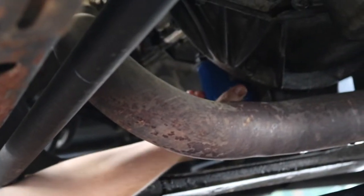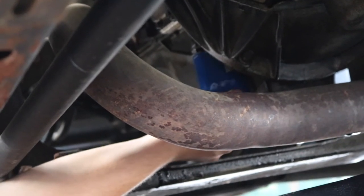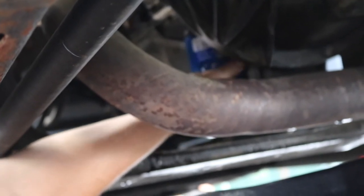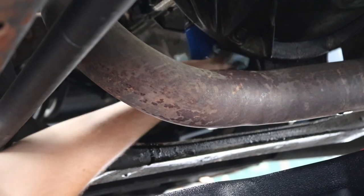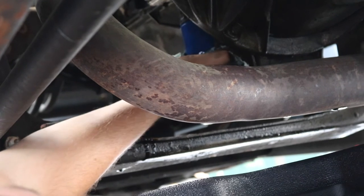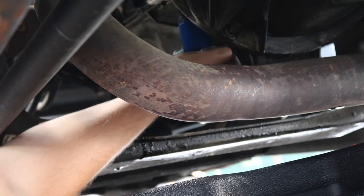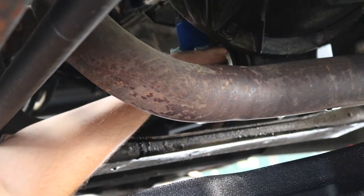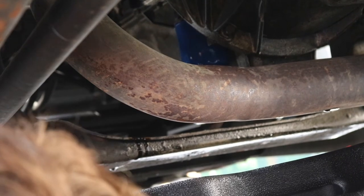If you use an aftermarket oil filter, there's a chance that the filter is going to be a little bit larger than this factory one, and that's going to cause a serious headache when it's time for reinstallation because you're super tight against the oil pan. You want to make sure you have as much room as possible to get your fingers on the entire oil filter so you can put it in there nice and tight. A lot of people put on a K&N filter or a big filter and won't be able to snug it up all the way.